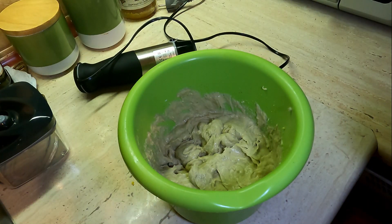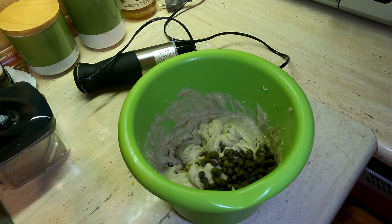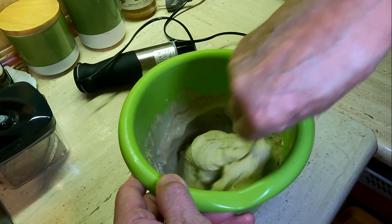Wszystko się zblendowało doskonale, powstała taka gęsta, gładka masa. Dodaję kapary, mieszam i gotowe. Nie każdemu może odpowiadać ten smak, ale mnie smakuje. Super!